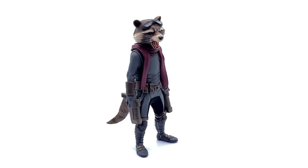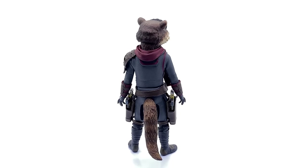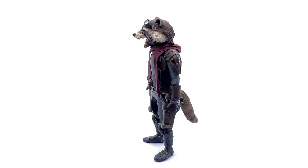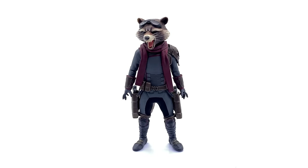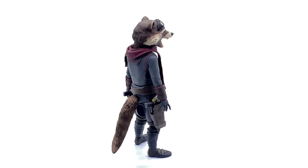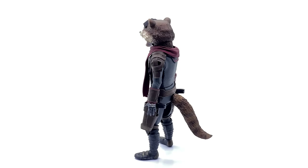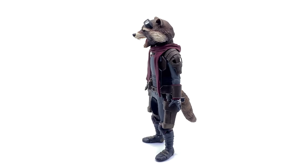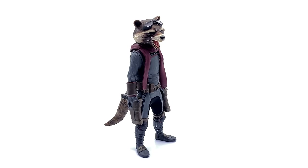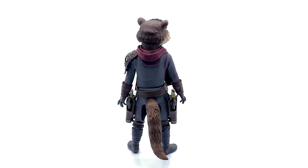Here we have the Endgame version of Rocket Raccoon standing straight up in the lightbox — no crazy poses or accessories — and he is looking absolutely fantastic. This is my favorite look for Rocket throughout all of the MCU movies. He stands much better than the previous versions because of his little boots, meaning he can now actually stand up without falling over all the time due to the excessive weight of the tail pulling him back.